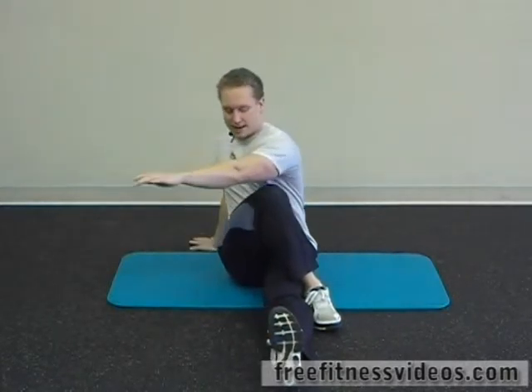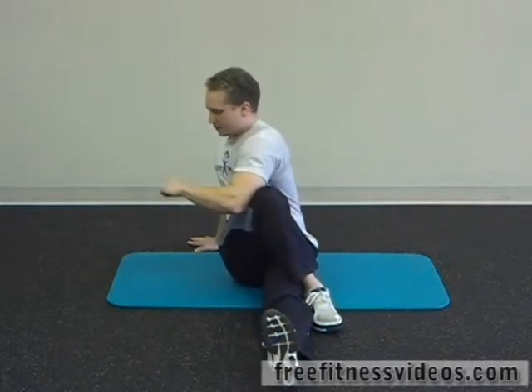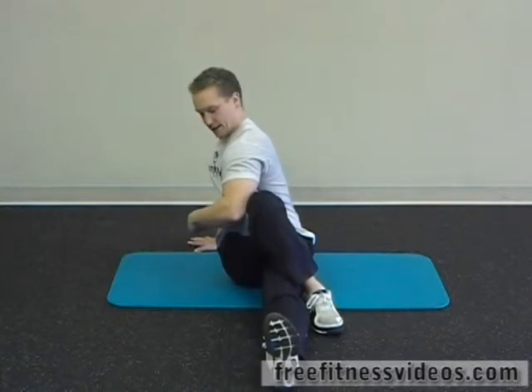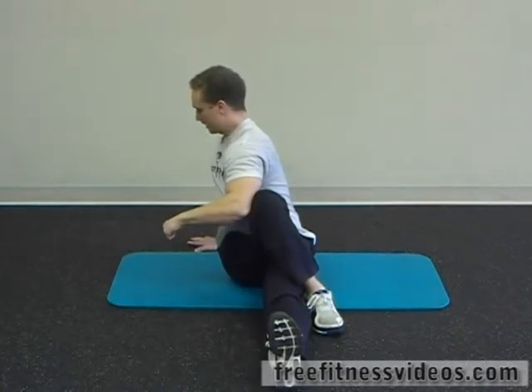I'm going to take my left elbow, reach across my right leg, and put my left elbow on the outside of my right knee. I'm just going to use that to push and torque myself to the side and feel a nice big stretch through my core. Keeping my toe straight up, my other foot is planted on the floor.